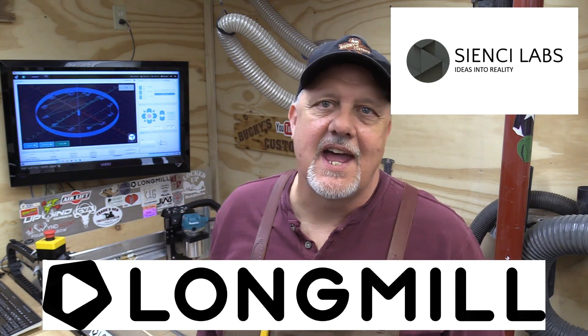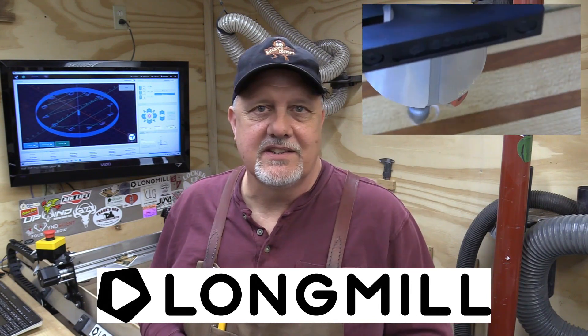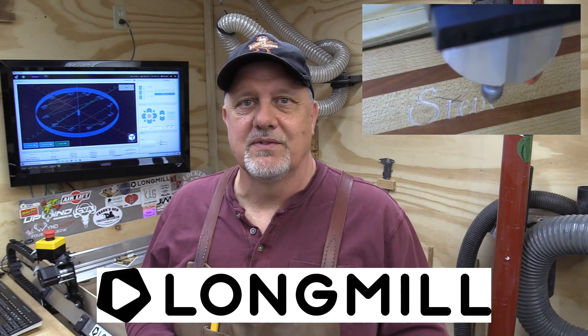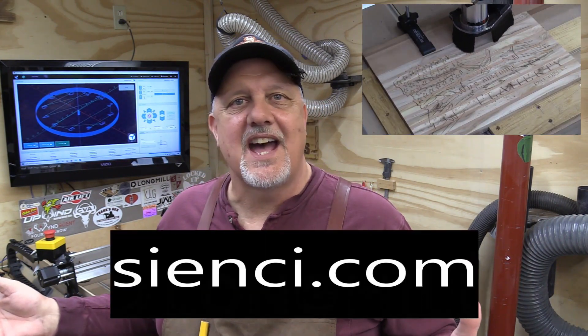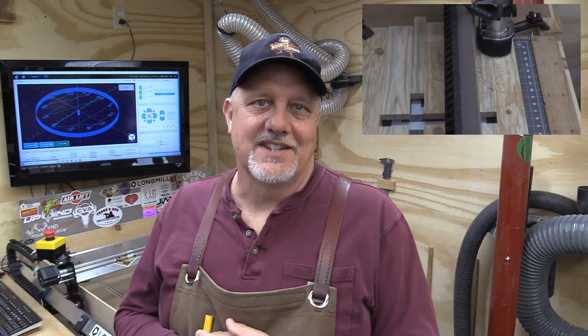Before we go any further, I'd like to say a big thank you to this week's sponsor, CNC Labs, the makers of the Long Mill benchtop CNC. If you'd like to bring automated carving into your shop — giving you the ability to make really cool stuff without an engineering degree — the Long Mill just might be what you've been waiting for. By focusing on simplicity and ease of use, the power to turn your maker dreams into reality can now be in your hands. Just go to CNC.com and order your Long Mill today.